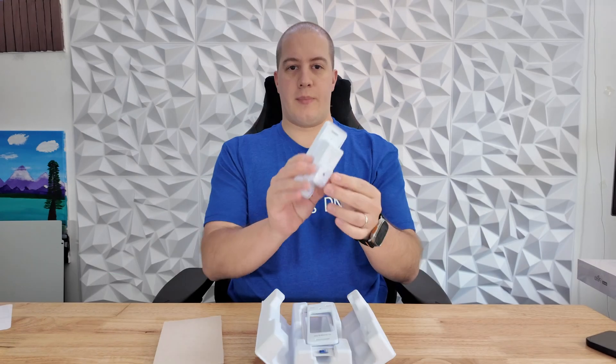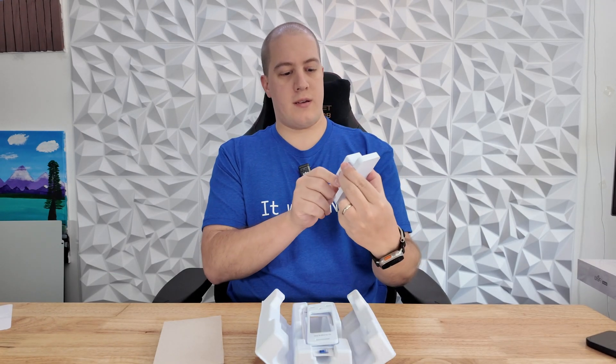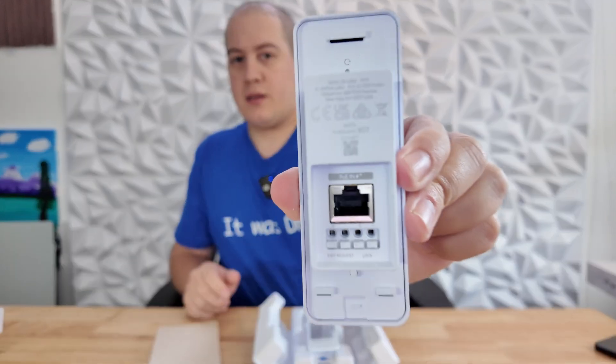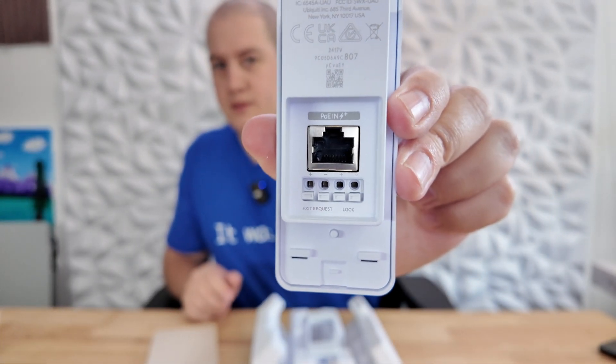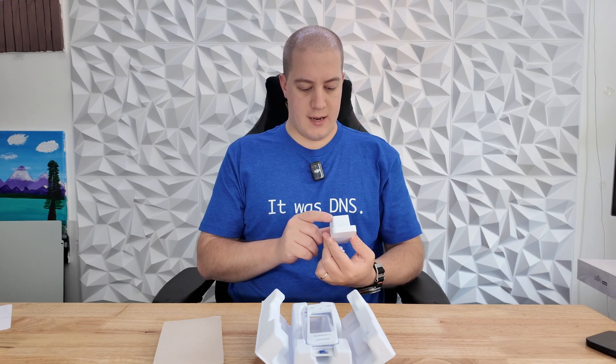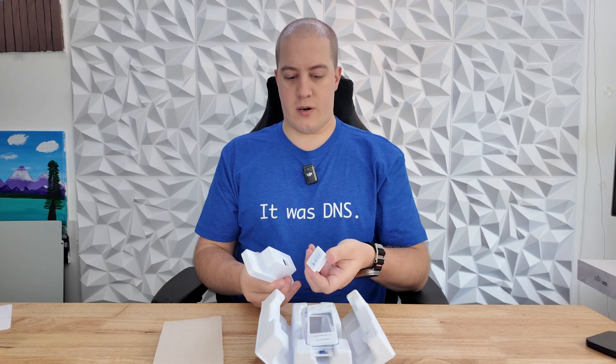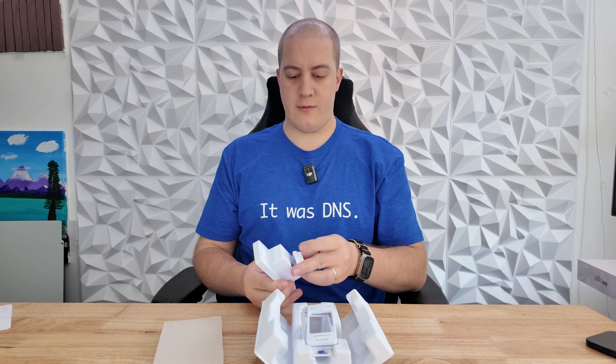First up out of the box we have the reader itself. In the back we've got the little grommet that secures all of the connections there. You have PoE in, exit, request, and lock terminals. Make sure not to lose this grommet — that's where your cables have to come out of.